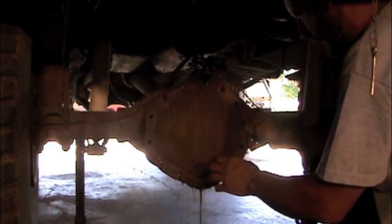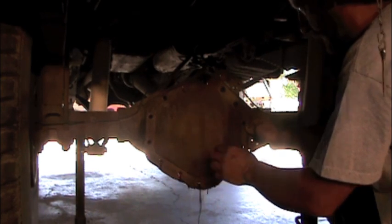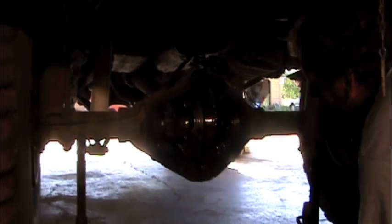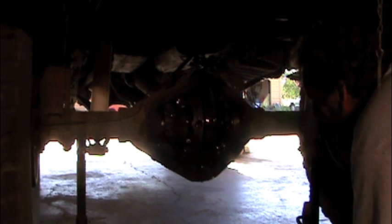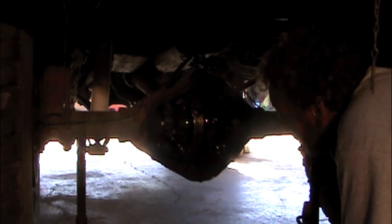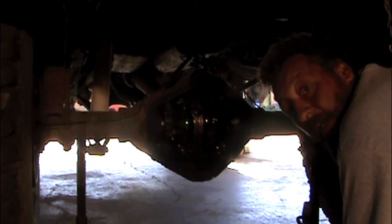No big chunks of metal falling out with the fluid — that's a good sign. No chunks missing off the ring gear. I think it's just our G80, or GovLock, that we tore up.